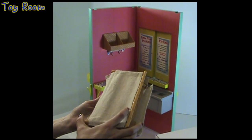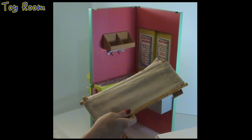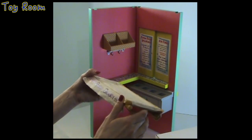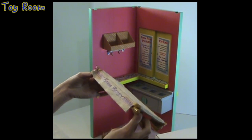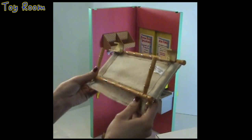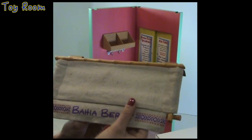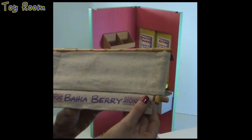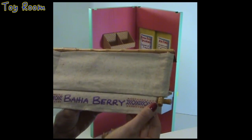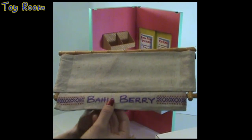Opening this next item — it looks like something that we are going to hang over the windows. It has canvas fabric and says 'Bahia Berry,' the name of Leah's fruit stand. It has a very beautiful geometric pattern that goes throughout the whole Leah Clark collection.